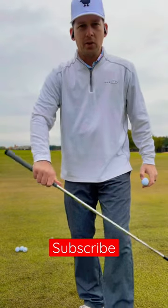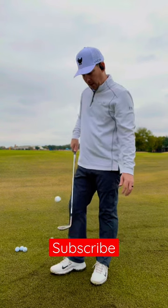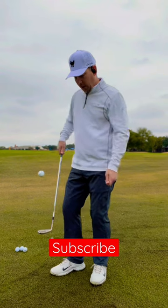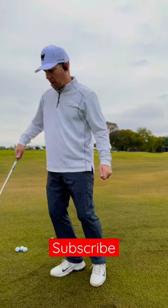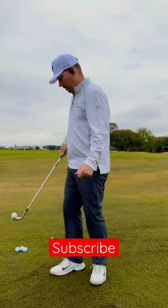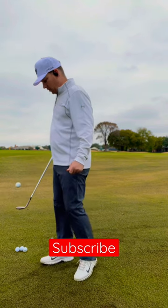Lastly, choke down a little bit on your wedge. Make sure you have that club face nice and flat and then drop that ball right in the center. As you're doing this, you're kind of pulling the club head up towards the ball as the ball is coming down, just to kind of bounce it off the club face. Give it a shot, let me know what you think.